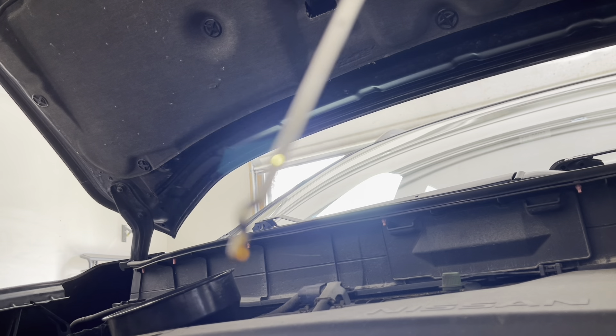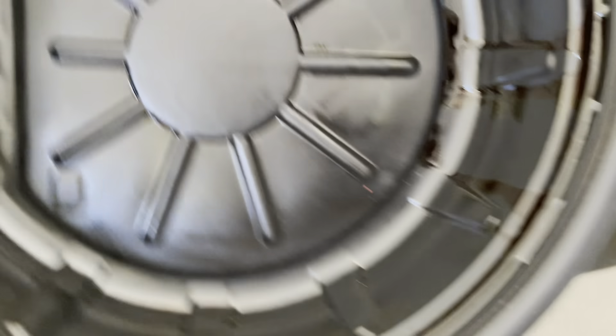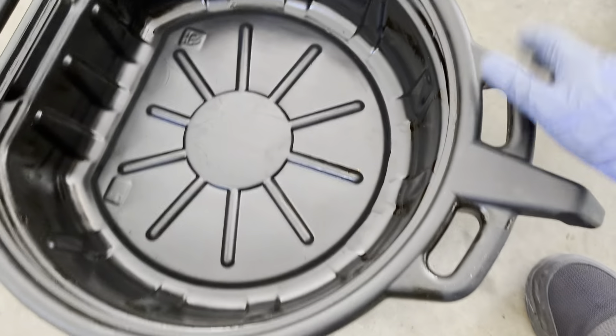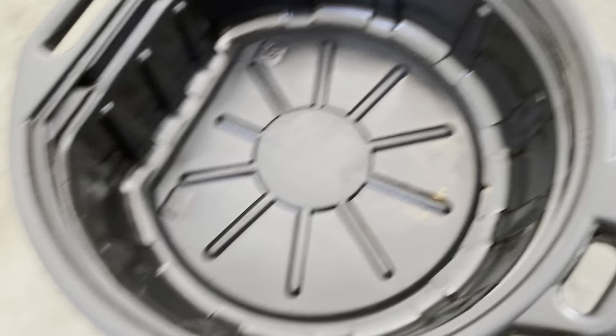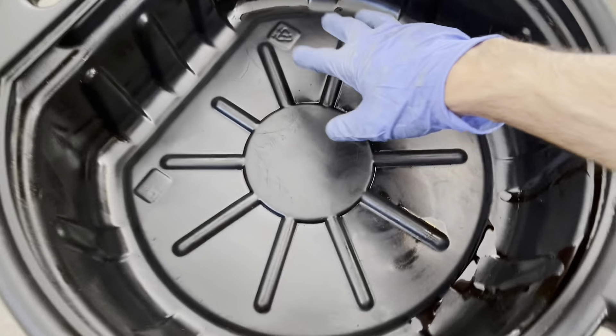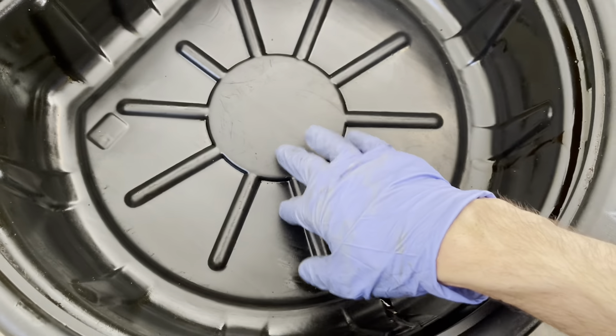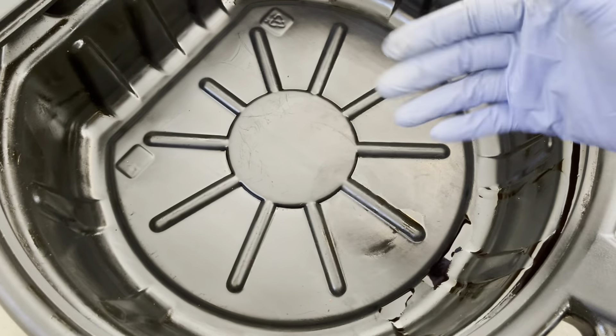That's a wrap! An extra tip: if you have a magnetic drain plug, make sure you wipe it clean after each oil change. That way, the next time you change the oil, you'll be able to see any metal shavings from the engine, which gives you an idea of how your engine is doing on the inside. Thanks for watching — see you on the next one!